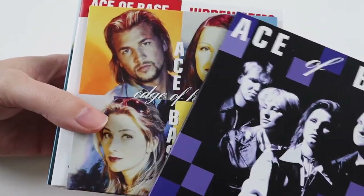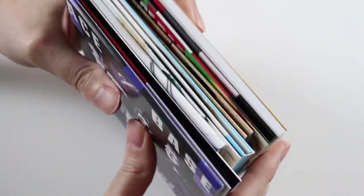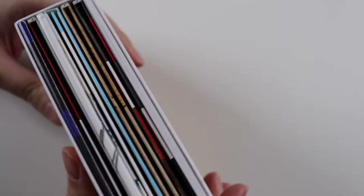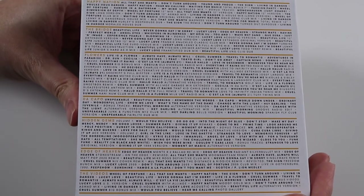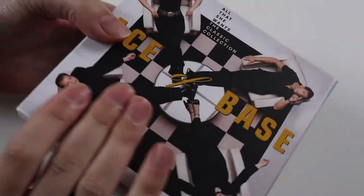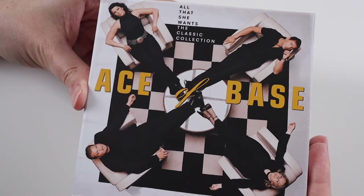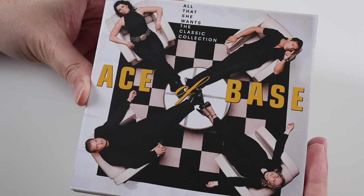So all in all a brilliant box set if you're an Ace of Base fan like I am — this is basically all you need, the whole back catalogue. I don't know if every single remix from the singles is included, but I would have thought 90% of them are there. Considering there are 11 discs there's more than enough content — 195 tracks in this box set, so hours and hours of listening if you want to hear all the remixes. It would be nice to listen to the unreleased stuff and have the albums slightly remastered. Thanks for watching and please subscribe to my channel — I'll see you all soon.